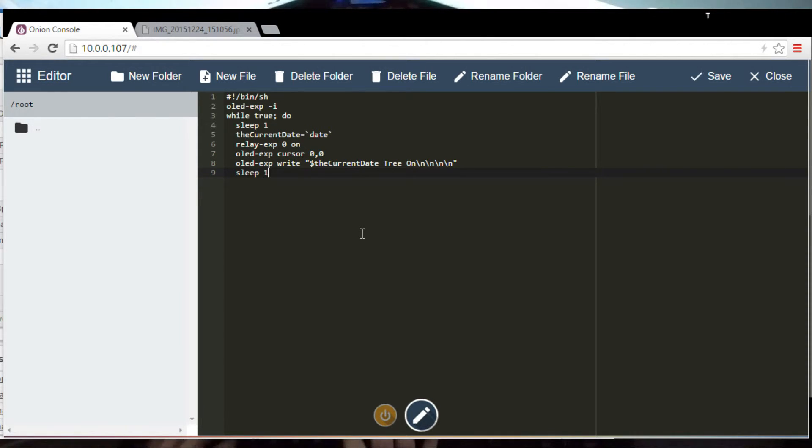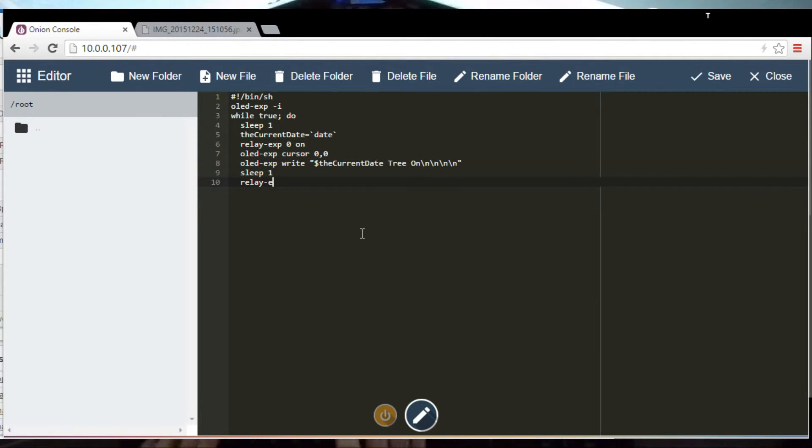Then sleep for one second, then relay 0 off to turn the tree off. I want the date again, so let's copy that line, and display 'tree off' — I don't need the blank lines because it's the last one before I overwrite what's on the screen. Done.